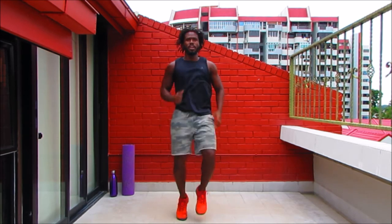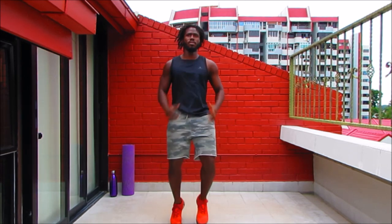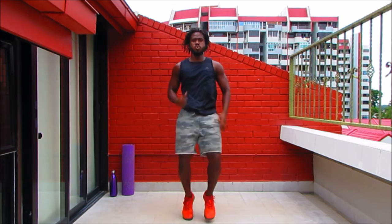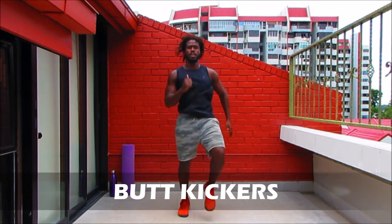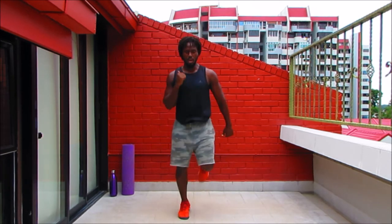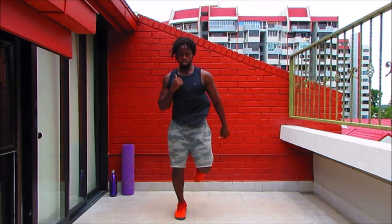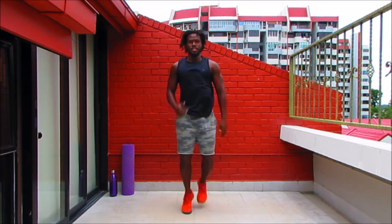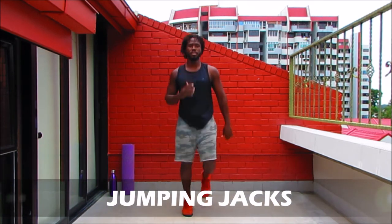Knees up — even from the start right here we're burning calories. Let's up the intensity just a little bit more. Let's burn as many calories as we can today, keep the body and the lungs on fire. We're heading into butt kickers. Knees down, heels up, fist to shoulders. Relax the body, breathe. Coming into jumping jacks — let's get it.